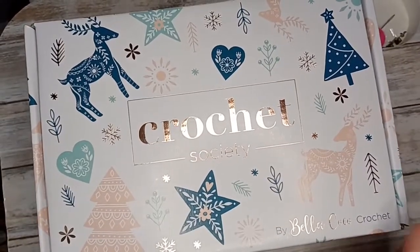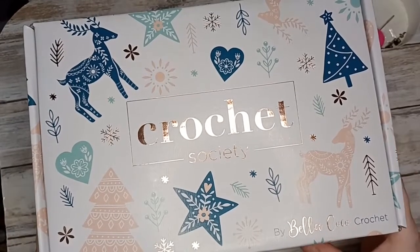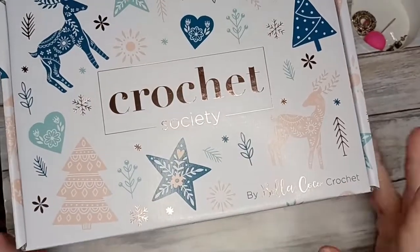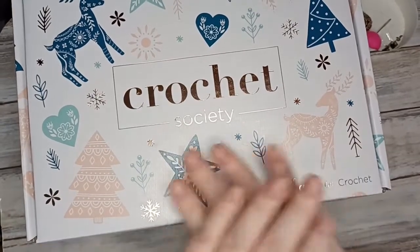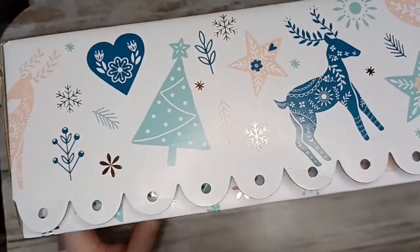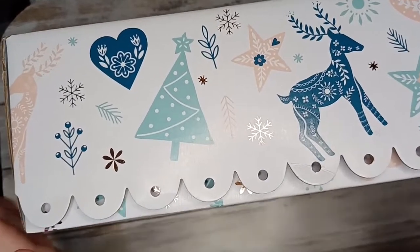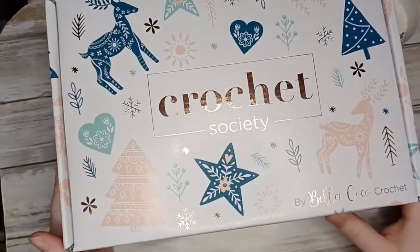Hello, my name is Fiona and welcome back to Crafted by Rose. In today's video I am going to be unboxing Crochet Society, which is curated by Bella Coco Crochet. This is the latest release, box 30, and as we can tell by this beautiful box, it is their Christmas box. They've beautifully decorated it with a Christmas theme and changed the lip of the box so it is scalloped and kind of looks like Christmas garland.